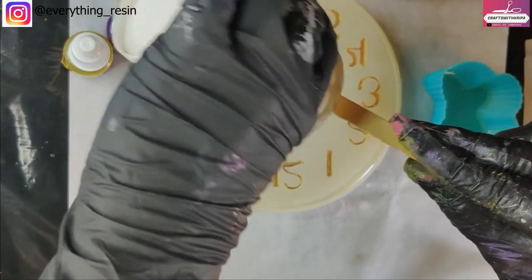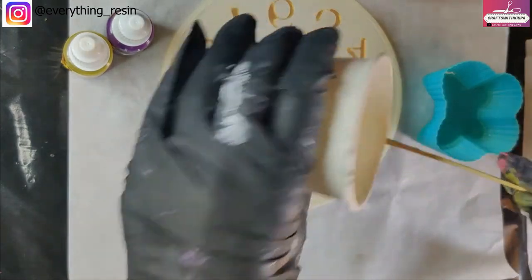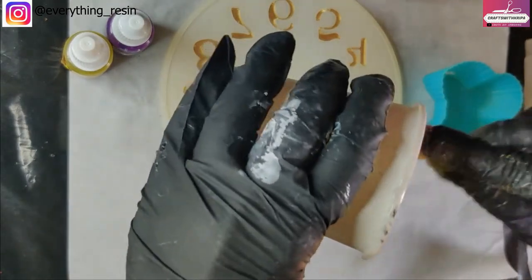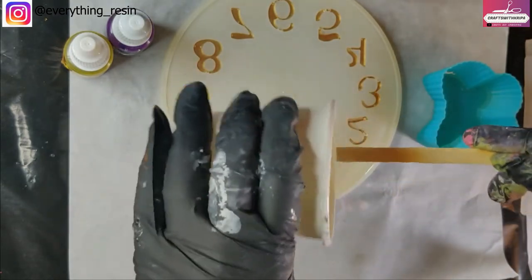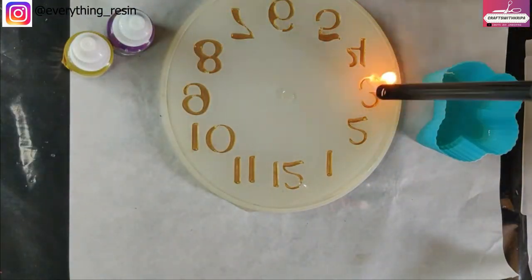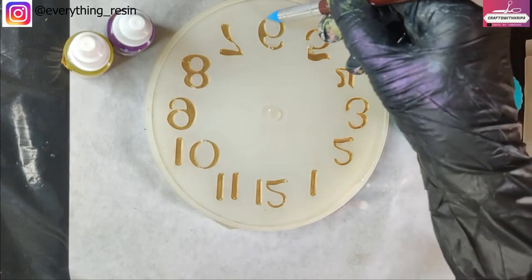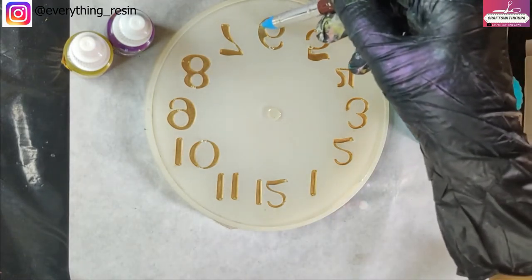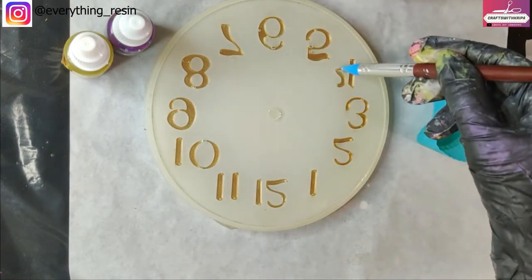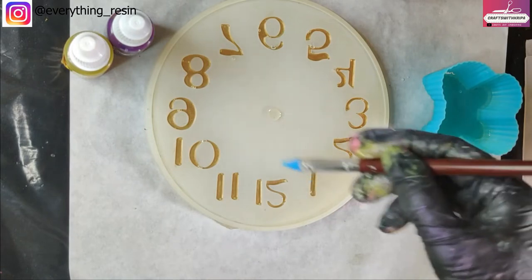With the clock mold, one issue I saw is you're going to get a lot of air bubbles trapped in the number part — wherever the numbers are, there are going to be a few air bubbles. I'm using a silicone tool to remove those air bubbles instead of a toothpick, since toothpicks can scratch the surface of the mold. You can find this in any resin art store.